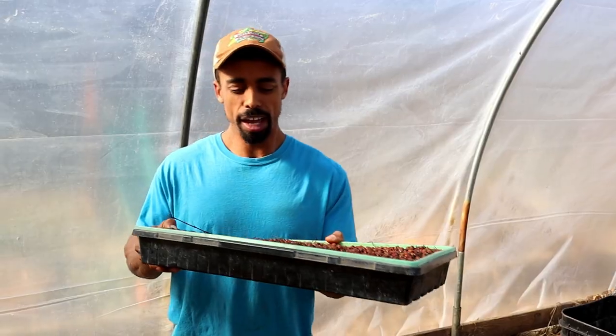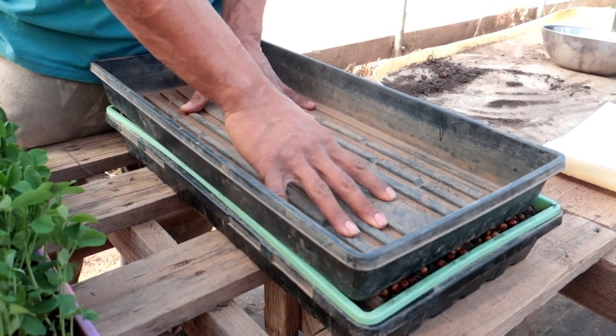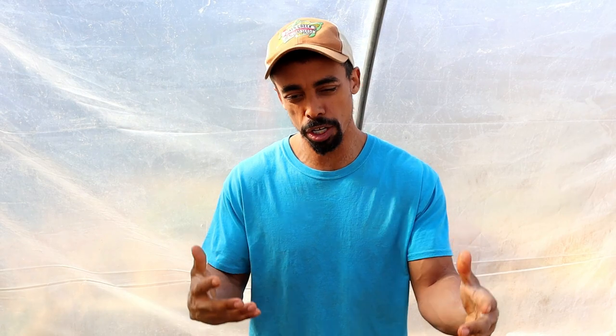After your seeds are set in the trays, water them thoroughly — really well — then put a tray over top to black them out. That blackout phase helps them sprout even more and continue growth. During the blackout process, we set bricks on top of the covering tray, which further promotes sprouting. Over the next couple of days, water them every 12 to 24 hours to make sure they have all the moisture they need to grow properly.